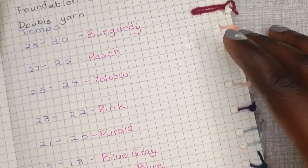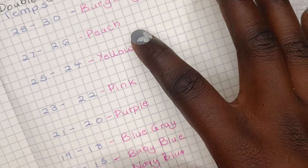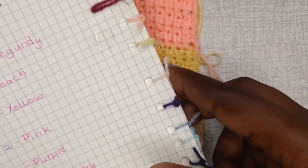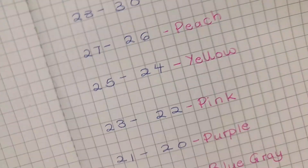These are the colors I've chosen: 20 to 30 degrees I have burgundy, peach, yellow, pink, purple, blue, gray, baby blue, navy blue, and green. I also made a sample of the colors at the end.